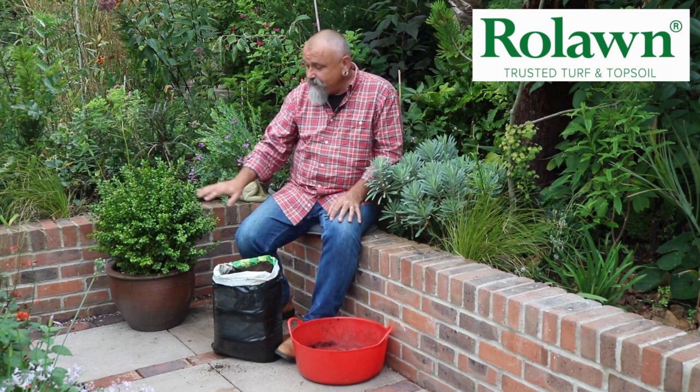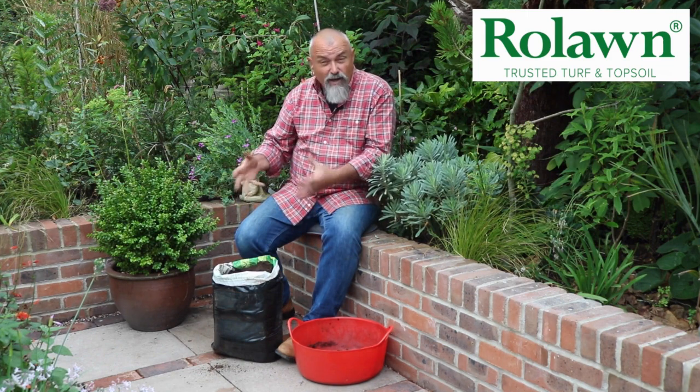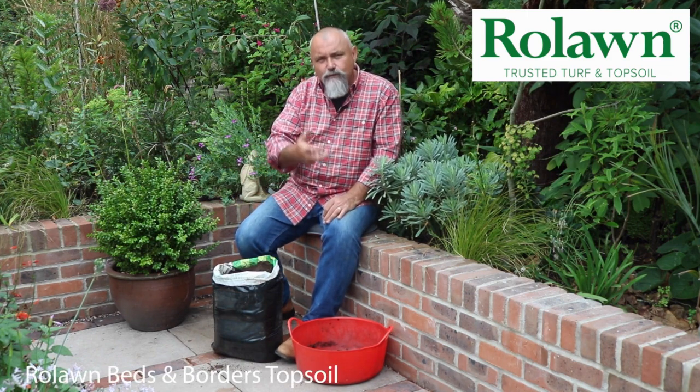So if I was going to be planting up beds and borders with ornamentals — things like trees, shrubs and perennials — or if I was going to be planting up some permanent containers like planting this box bush into this large pot permanently, then I would choose the Row Lawn beds and borders mixture.